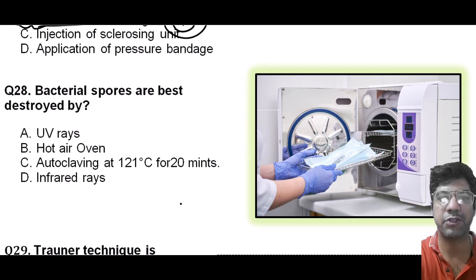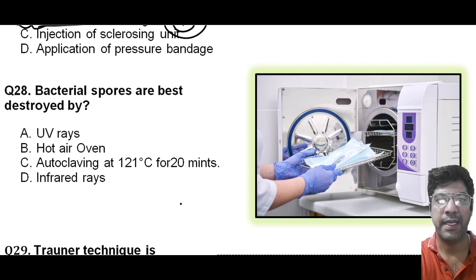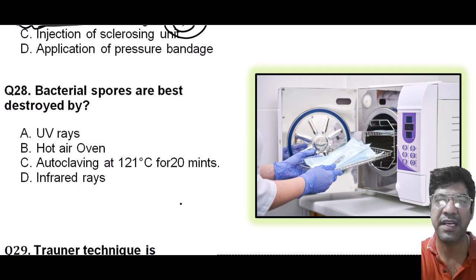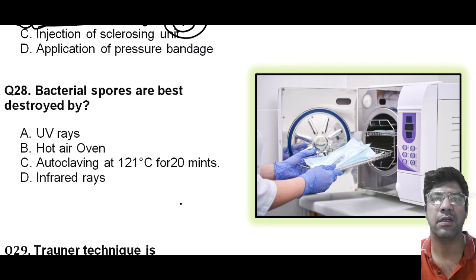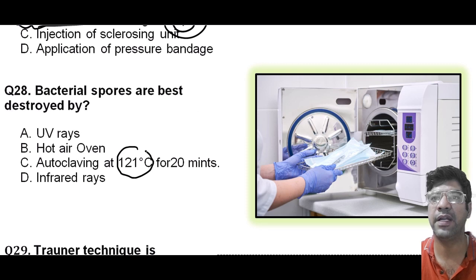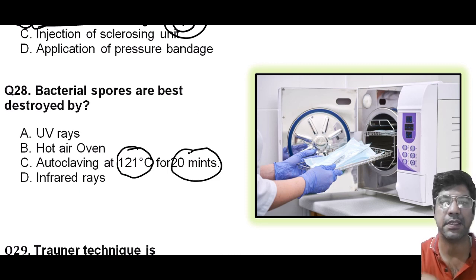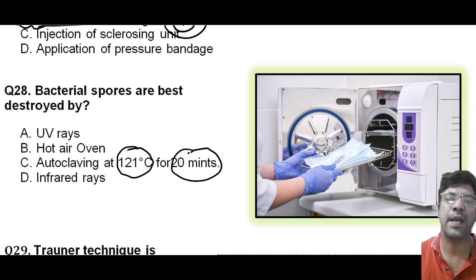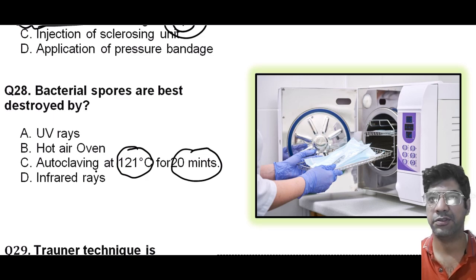Bacterial spores are best destroyed by autoclaving. Bacterial spores are highly resistant to the environment and are the most resilient forms of bacteria. The best way to eliminate them is by autoclaving. The standard temperature and pressure used for autoclave is 121 degrees Celsius for 20 minutes. That will kill all viable microorganisms, including bacterial spores, making it a reliable method for sterilization. The answer is C.